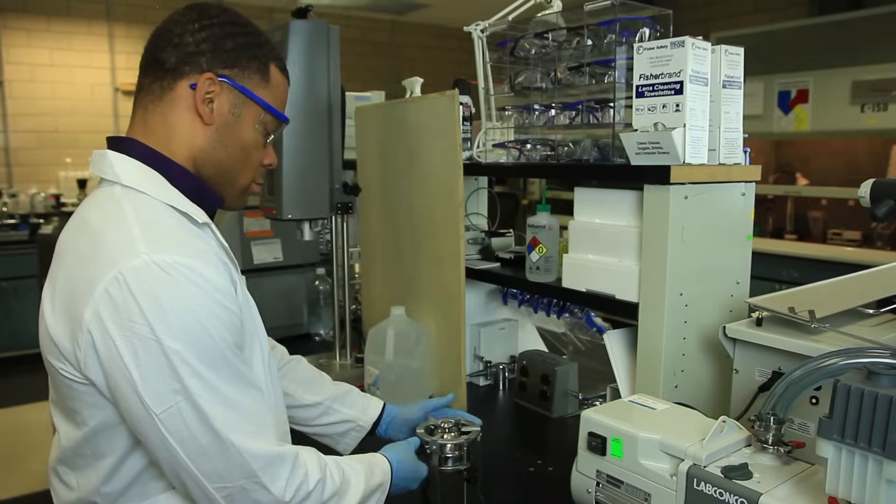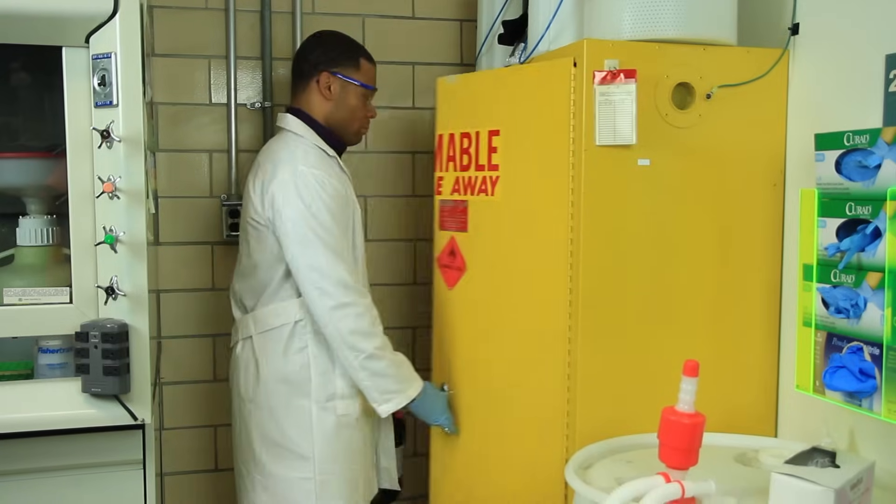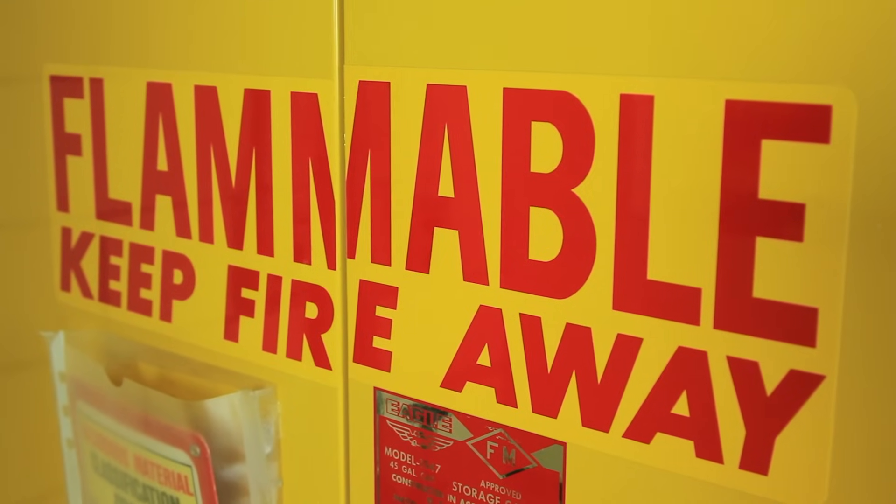Flammable chemicals require special handling techniques. Always know the flammability and explosive potential for each chemical you're working with. Keep flammables away from all ignition sources, such as Bunsen burners or hot plates. Store flammable chemicals in a dedicated and grounded storage cabinet.